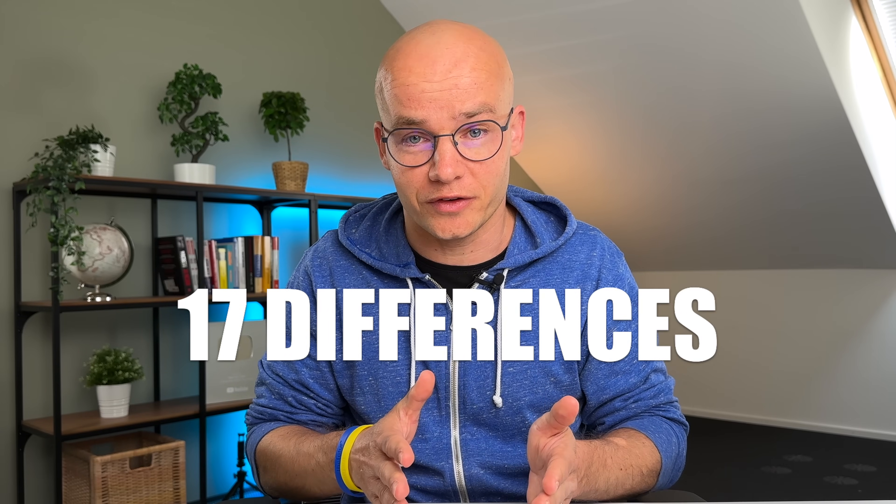Choosing between all these different versions can be tricky. When I compared them, I found 17 differences and there might be even more. So let's go through the most important ones, and I'm also going to tell you which one I would pick. I'll get to my choice a little bit later in this video, so please watch all the way through, because there might be many reasons why you might make a different choice. Before we get to all the differences, let me first tell you what these sensors have in common.